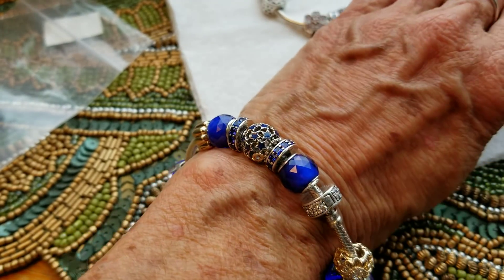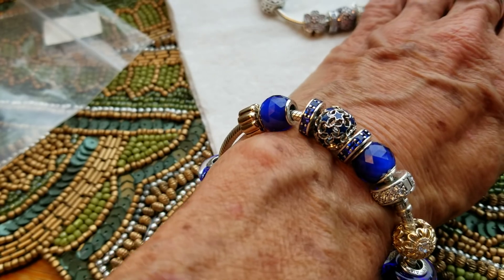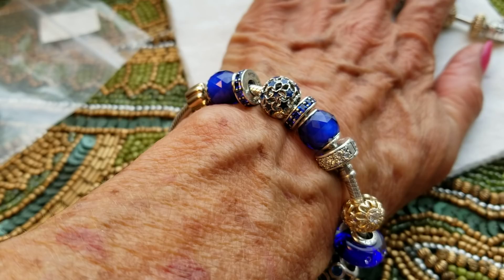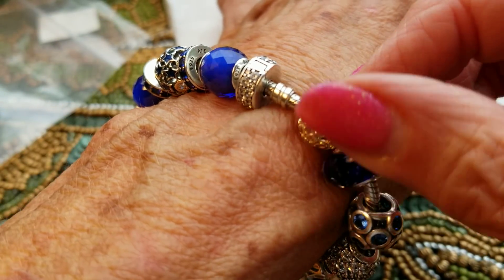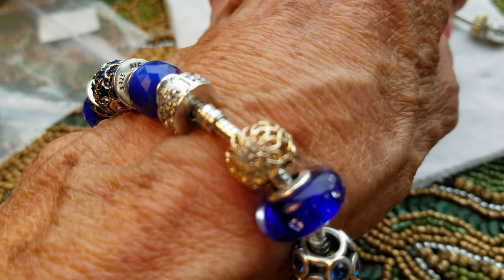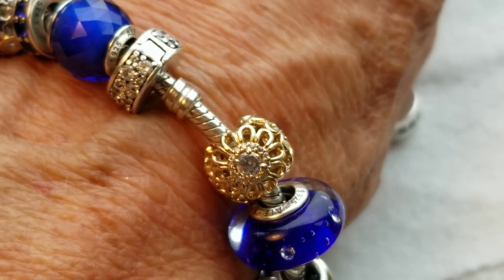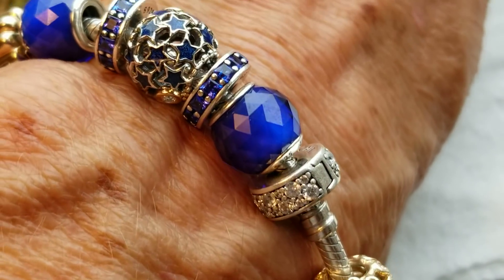Enough of all this — this video probably isn't any better than the other one I did this morning. Okay, I'm gonna sign off now. Close up of that gold baby — it's not working. Bad lighting today. Alright, bye!